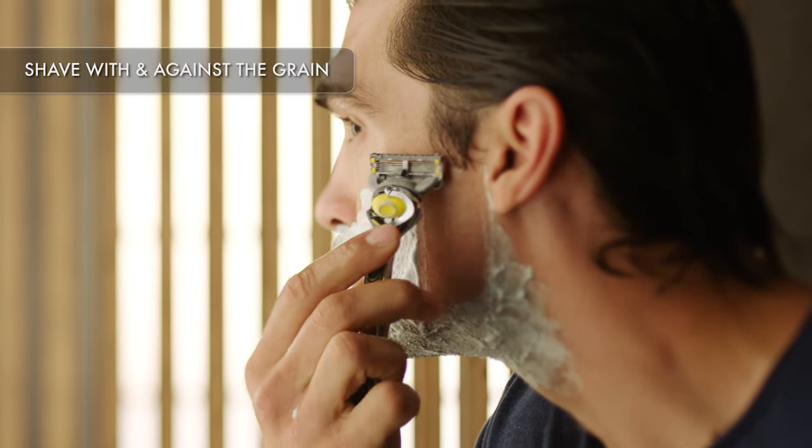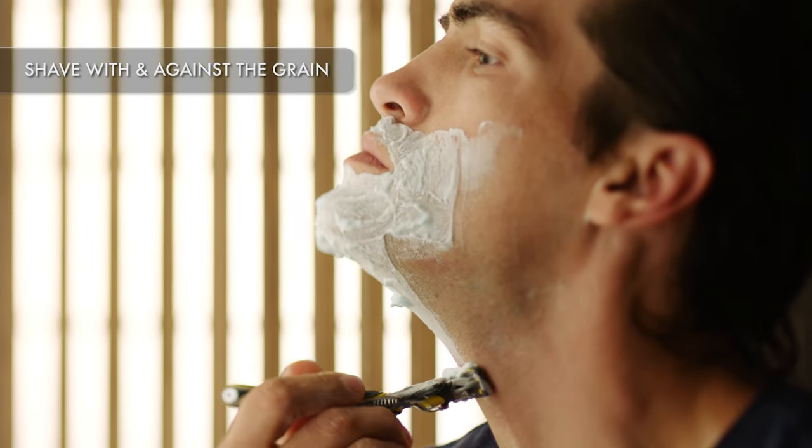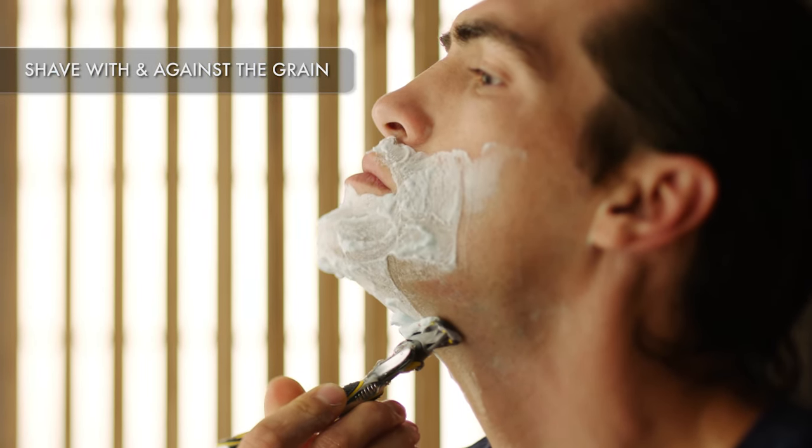Facial hair grows in many directions, so you'll be shaving both with and against the grain. Shave in the direction that feels most comfortable.